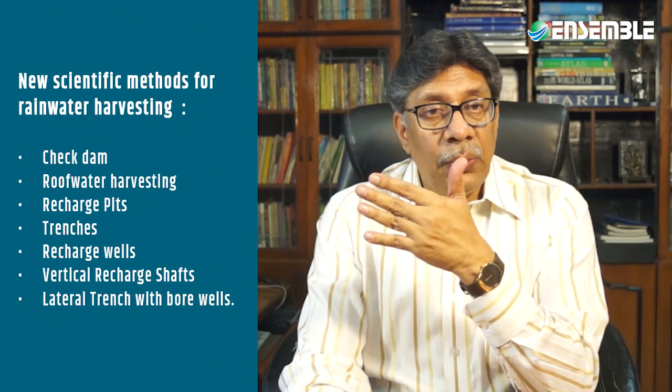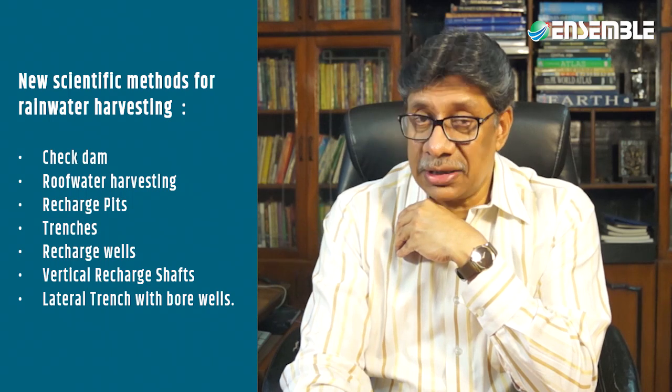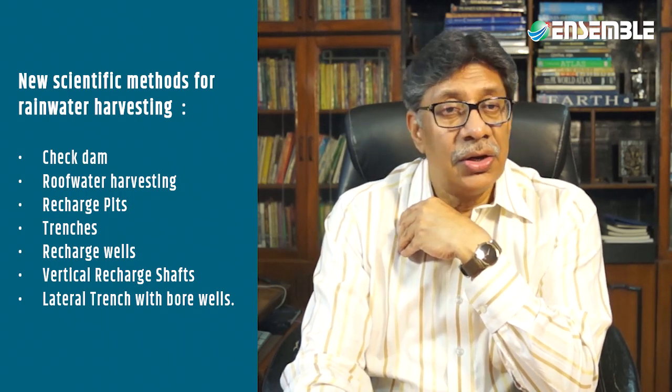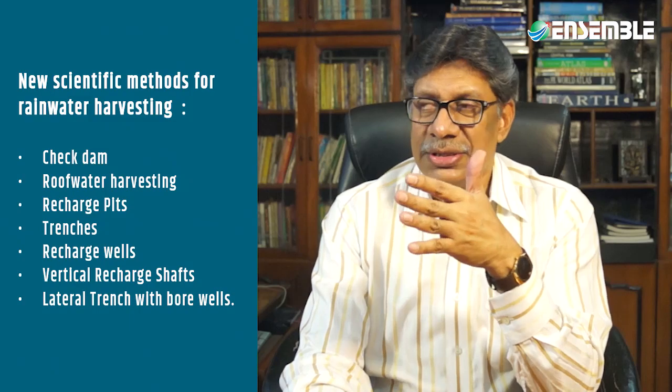Several new scientific methods have been developed for rainwater harvesting. Modern methods include check dams, rooftop water harvesting, recharge pits, trenches, recharge wells, vertical recharge shafts, lateral trenches, and bore wells. These in situ methods function well in urban areas.